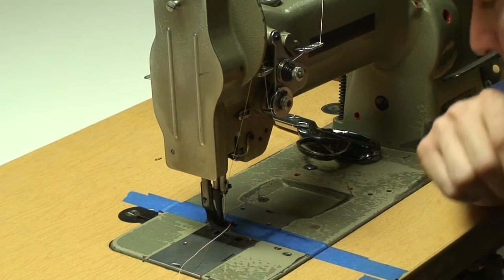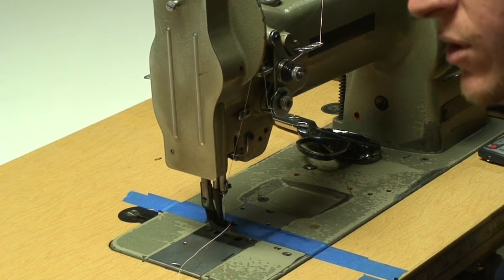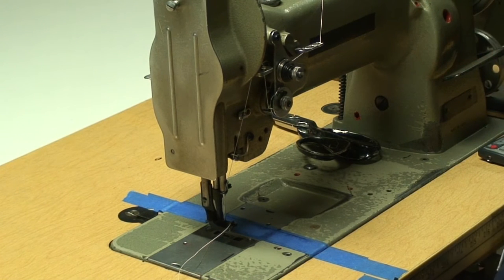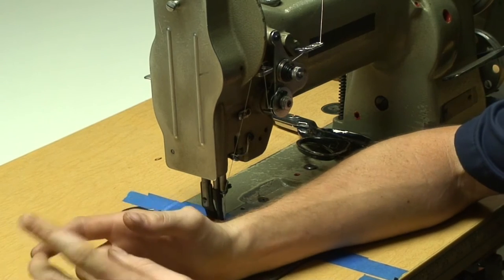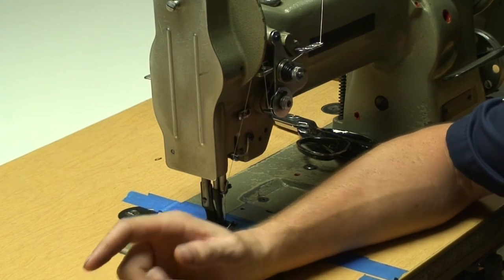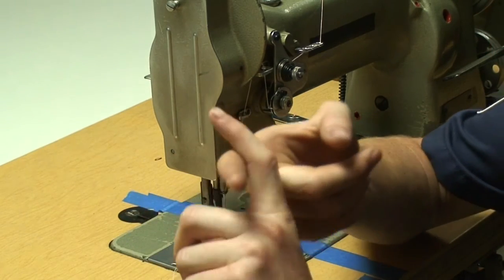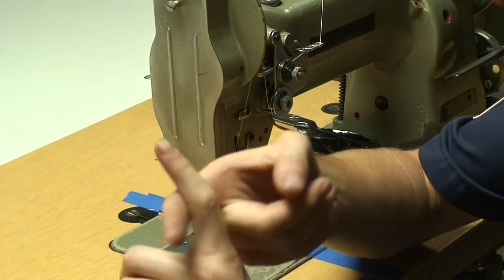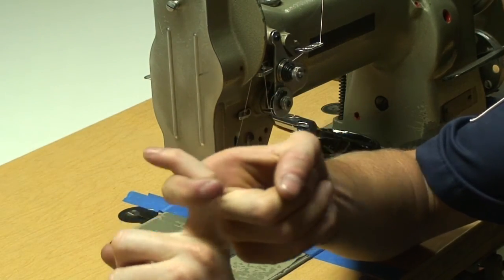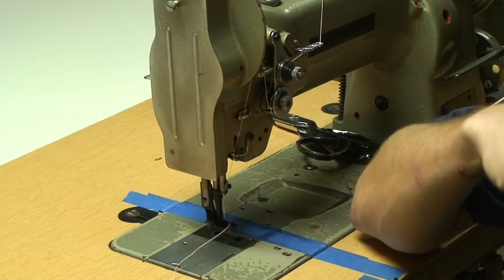One thing you need to always do before you start any project is set your thread tension. When we're sewing, we have two threads — our top thread and our bobbin thread on the bottom. When the machine is sewing, it's hooking the two threads together, and what we want is for them to meet right in the center of the two pieces of fabric we're sewing.